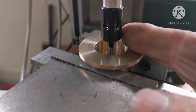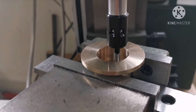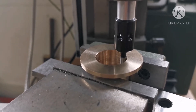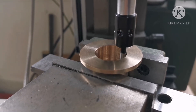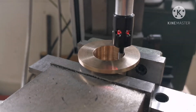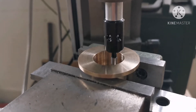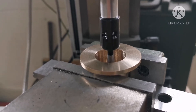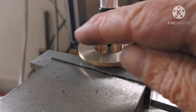I've centred up my bearing using this electronic edge finder. They're quite accurate — you wind that over to the edge slowly and then you get a little light come on. Then you zero off your digital readout and go to the other side, and use half of that measurement for that axis. Now I've got to put a pitch circle diameter the same as the tube to get my four holes in there.